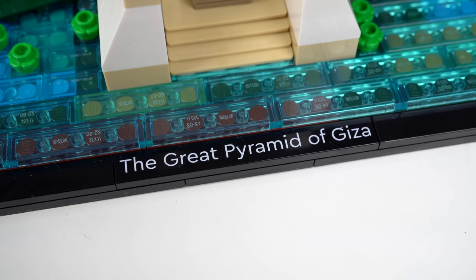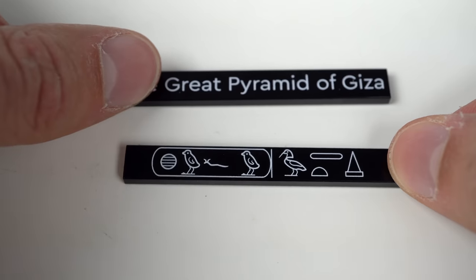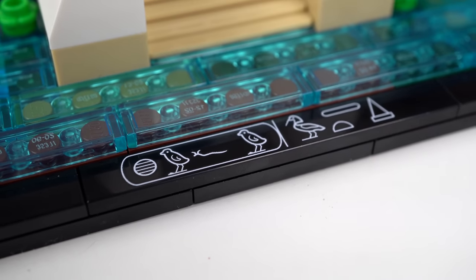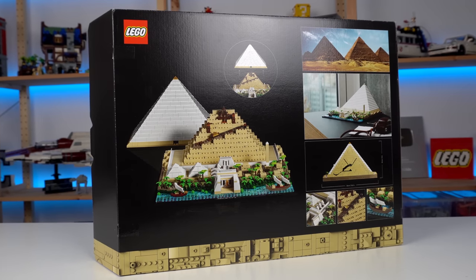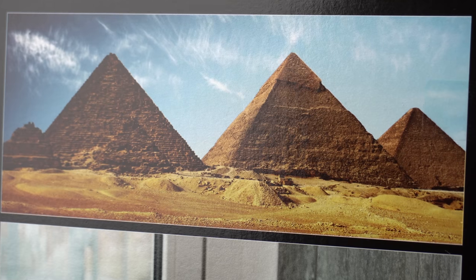At the front of the model there's the standard black 1x8 tile all Architecture sets have, but this set comes with an extra one you can interchange with hieroglyphic writing that, according to the instruction booklet, translates to 'Khufu's Horizon' — a nod to the Egyptian ruler Khufu who was buried in the Great Pyramid.